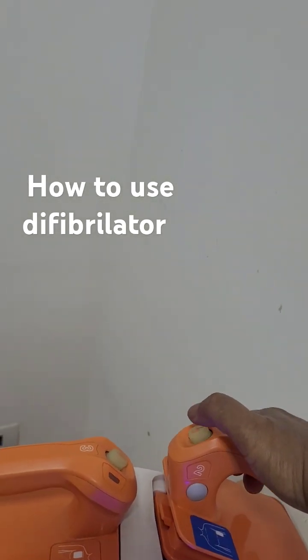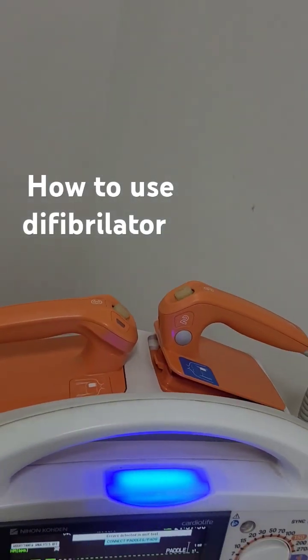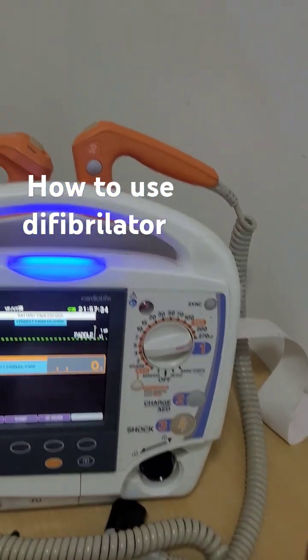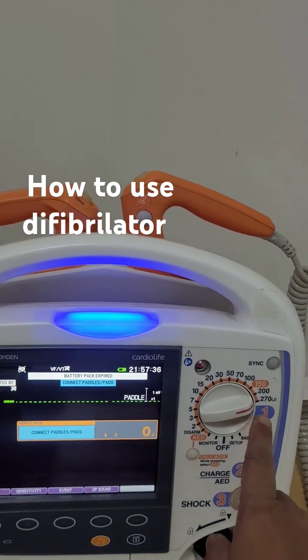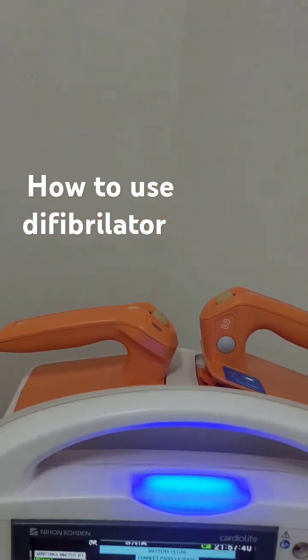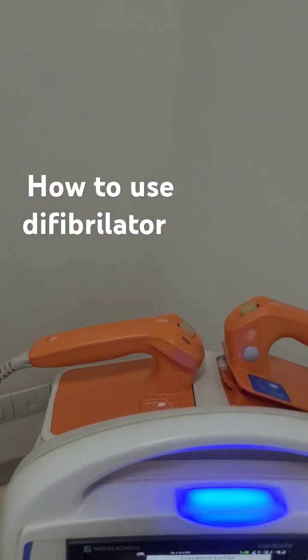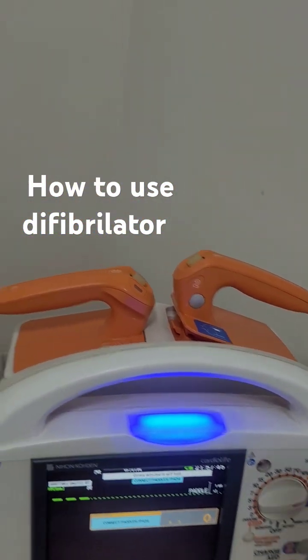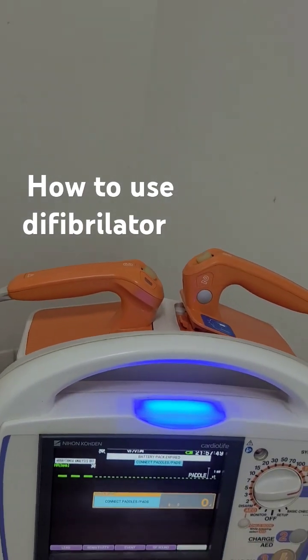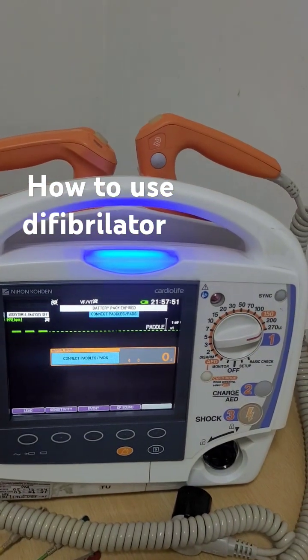Once charged, you say 'all clear' and then with both hands you press to deliver the energy. So it's simple: turn on, select energy, charge it, clear the patient, and give the shock by pressing this button.